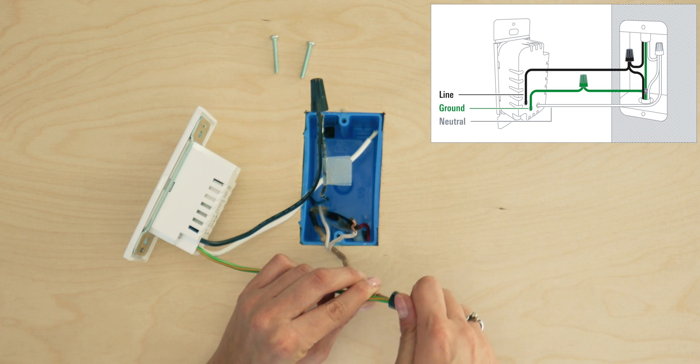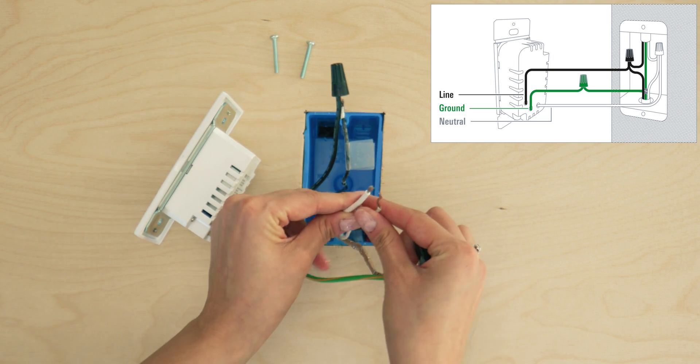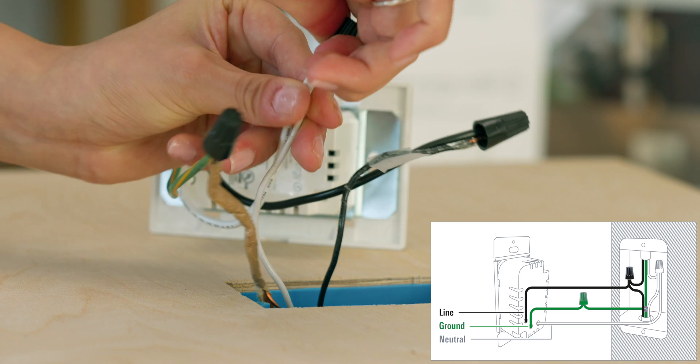Next, connect the ground wire to the green wire of EVE Energy Outlet. Finally, connect the white wire to the white wire of EVE Energy Outlet using a wire nut.